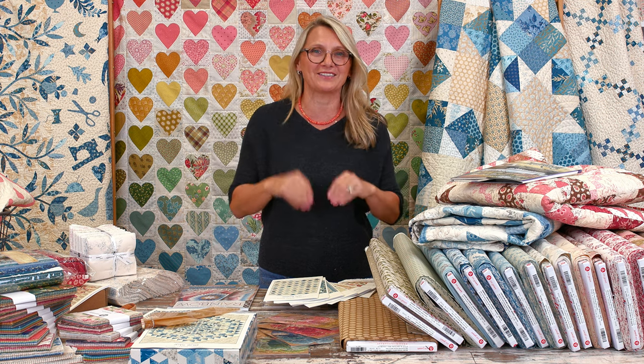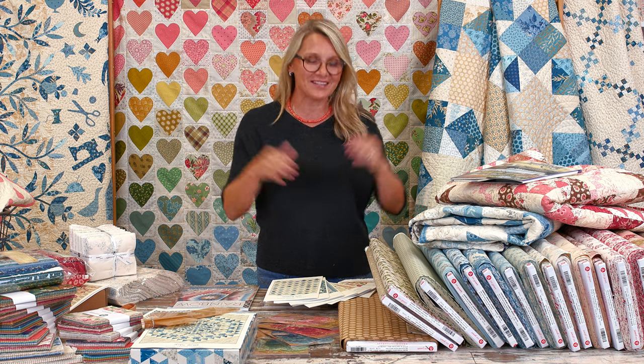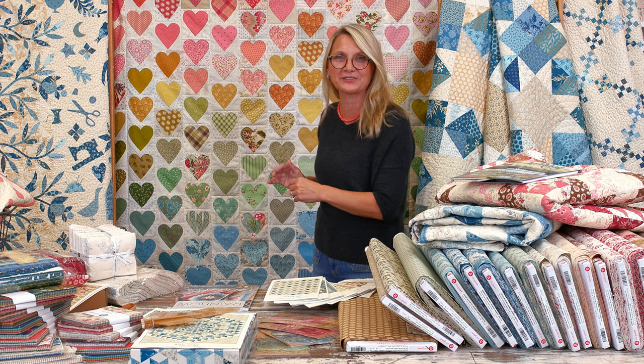Maybe some of you watching are coming to the retreat — I cannot wait to see you! We have beautiful prizes for you, but I won't spill the beans. I may show some things we're doing at the retreat, but a lot we keep secret so our retreaters are really excited and surprised. You can't stop looking at the beautiful quilt behind me with all the hearts!